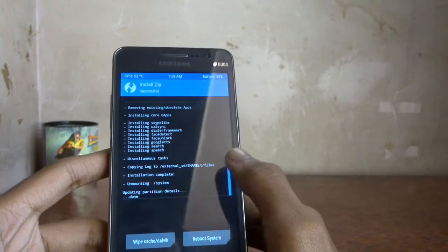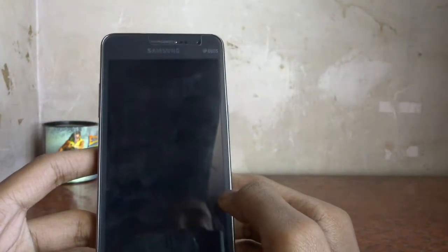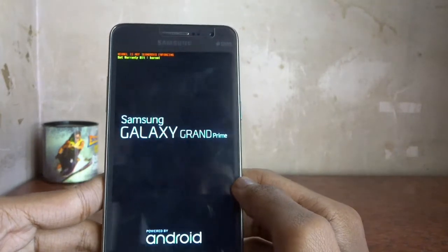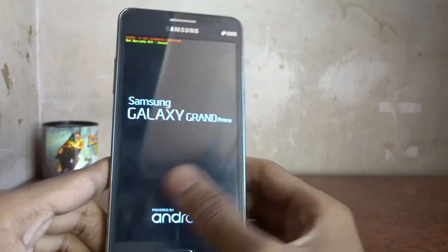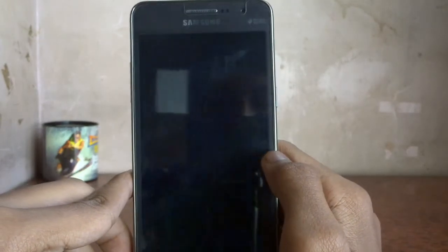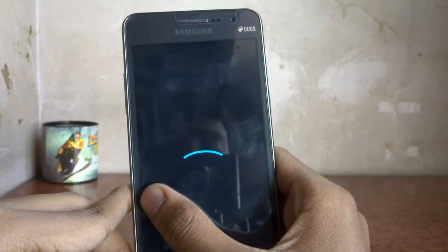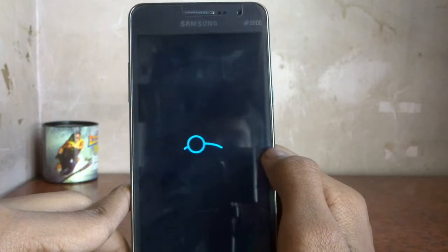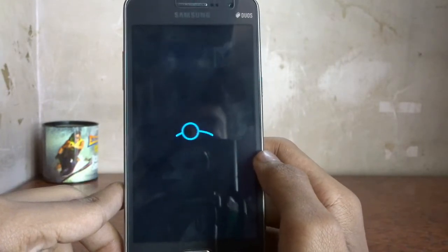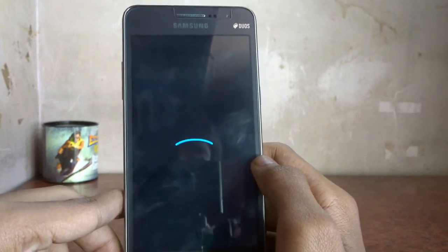Installation complete — it's done! Now you need to tap 'Reboot System' and you will get LineageOS. Let's see the LineageOS logo appear on screen.